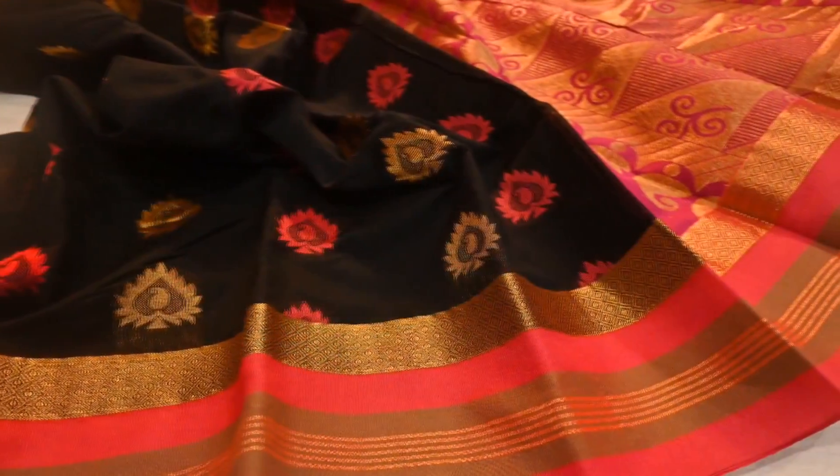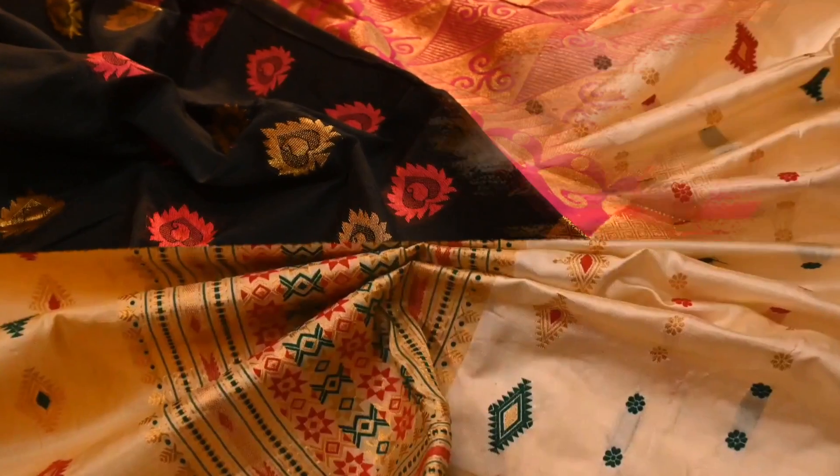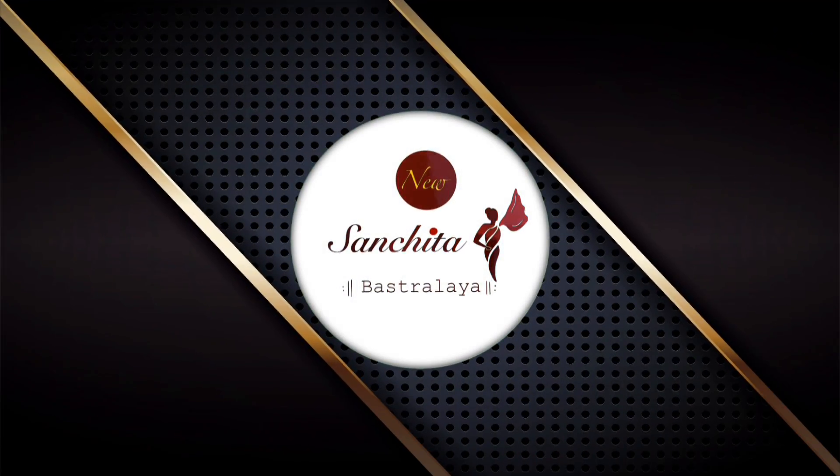This video is brought to you by Satsang with Mooji. Hello everyone, I am Joya, welcome you all to our channel, New Sanjira Pasaralai. Hope everyone is safe and fine.